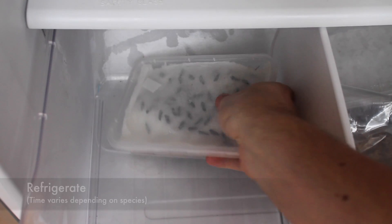The amount of time you leave the seeds in the refrigerator will vary depending on the species that you're growing. Make sure you check on them regularly and remove any seeds that start to show mold.